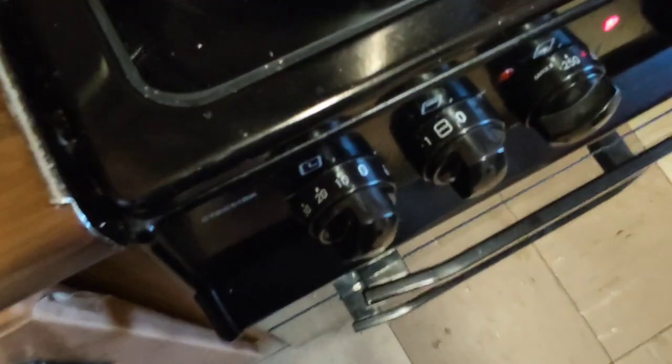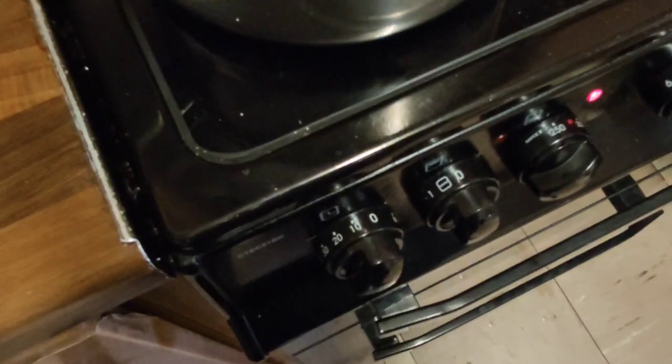I put the oven on for an extra 10 minutes just so the noodles would be done and the chicken will be done perfectly. The heat starts at 200 and I gradually push up to 250. Remember, keep a good eye on your food — if it looks like it's overcooking, take it out, because your cooker might be faster than mine.